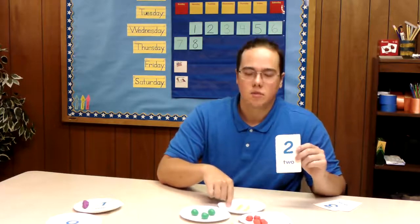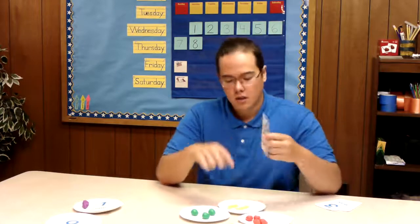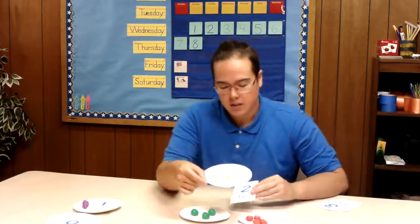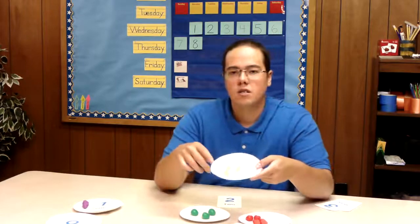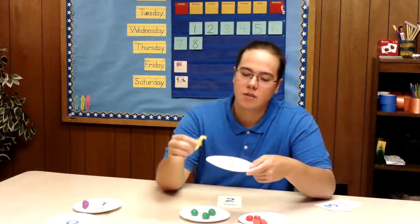How about we'll try this yellow one here. So we have one, two. So this plate here is our match. In this plate we have two bananas and bananas we know are the color yellow. So we have two yellow bananas and I will set that over here.